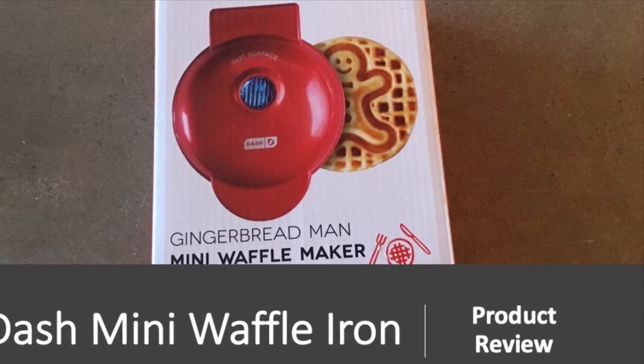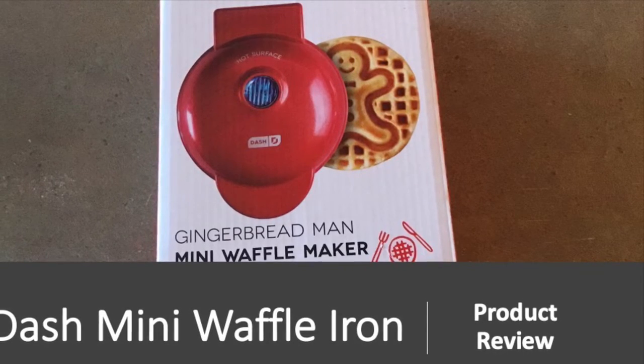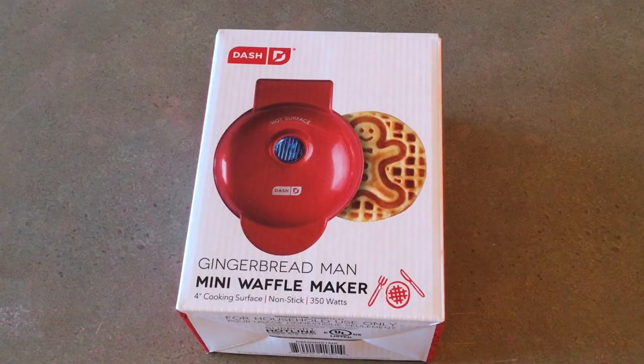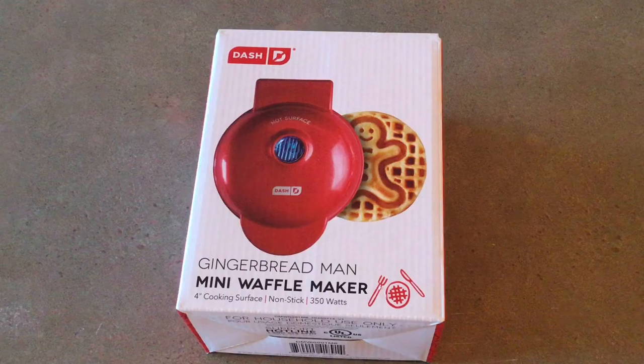Welcome to the SpendWise Moms channel, your homemaking resource hub. Today I'm going to do a product review of something I really like. I'm not getting paid to do this so there's no conflict of interest — it's just an honest review with no strings attached.